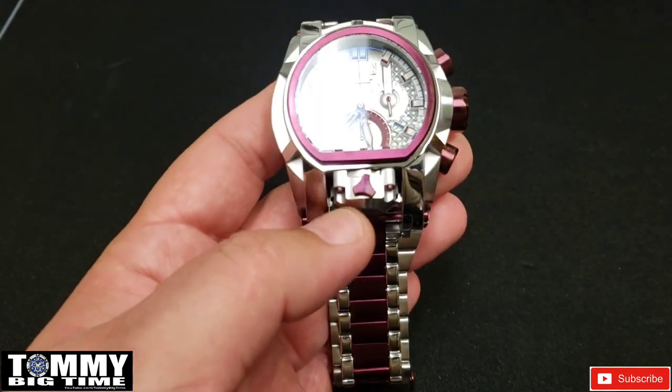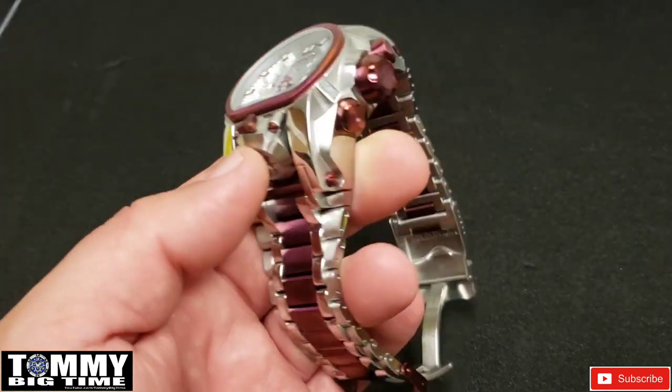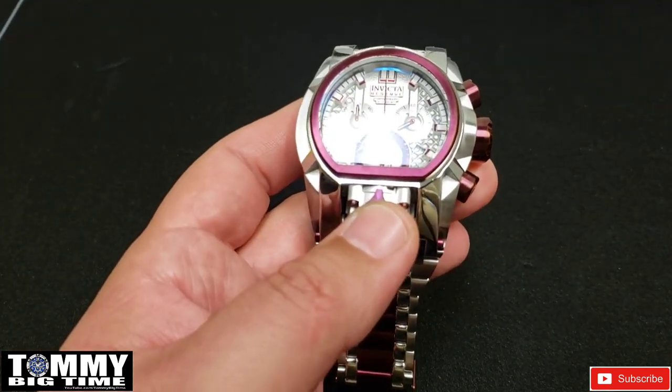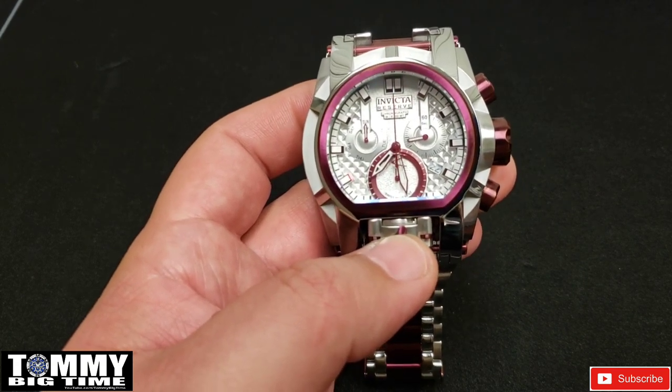Frank had this one up and I couldn't pass it up — so once again, thanks Frank. Really like the watch; it's different. I don't have anything burgundy in my collection, so this one will definitely be a standout piece.